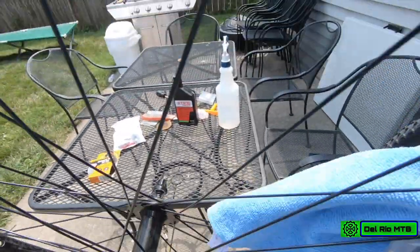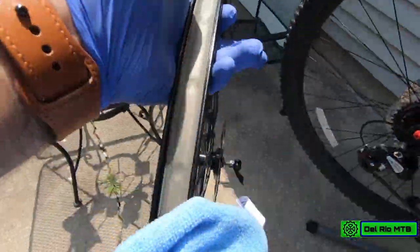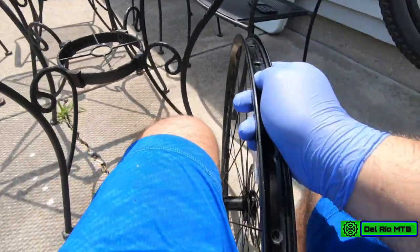This rim might not even need the tape, but I'm not sure if it already has some tape on it - it has something. Either way I'm going to add it on, I'm sure it won't hurt. I'm not sure if you actually remove the existing tape - I think you do. Yes, you definitely have to do that. Grab the alcohol again and wipe it down.